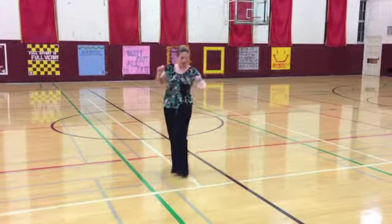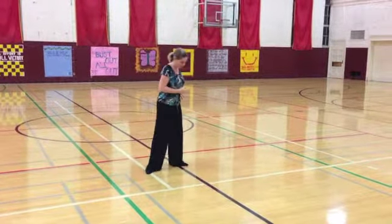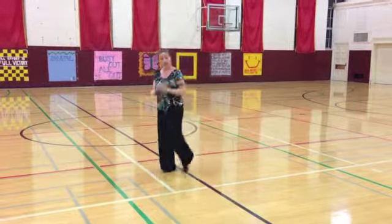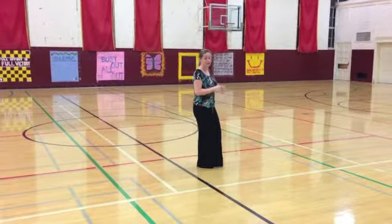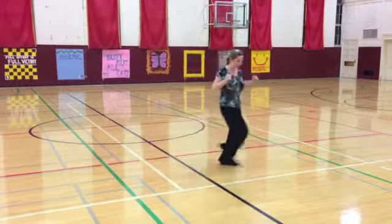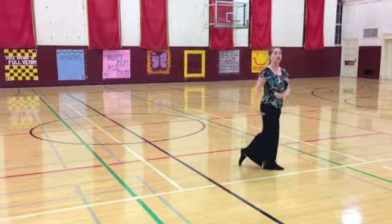We step back, quick; I take a side step turning some amount, quick; and then I close my feet, slow, ending with my left foot free. So if I just close my feet — quick, quick, slow — that's a close finish. If I pass my feet — quick, quick, slow — stepping outside the pattern, this is called an open finish.